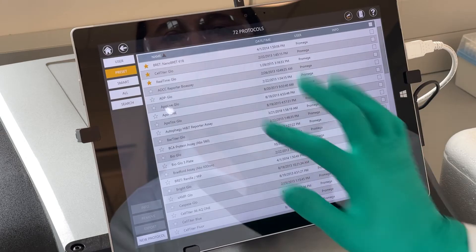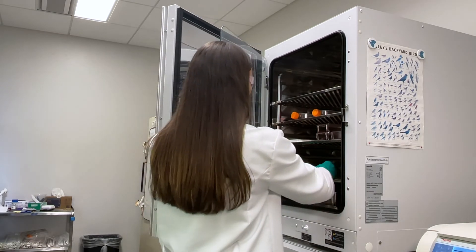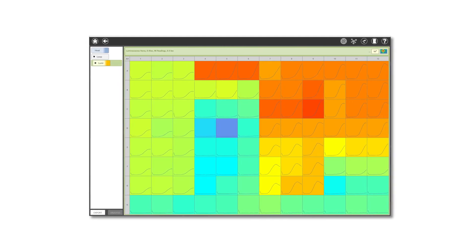Now that it's set up, let's take a reading. The reads are fast, and once it's complete, I place the plate back into the incubator until the next time point. This simple manual process eliminates the need for an expensive plate reader to get great 3-day kinetic data. It's as easy as that.